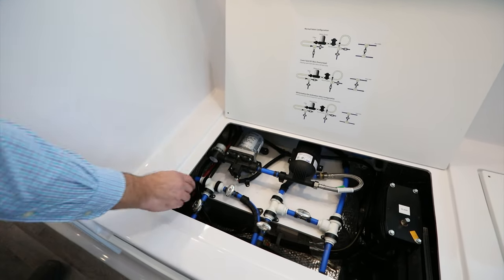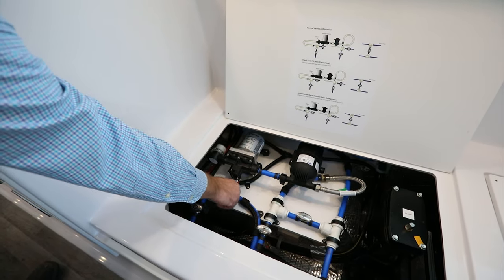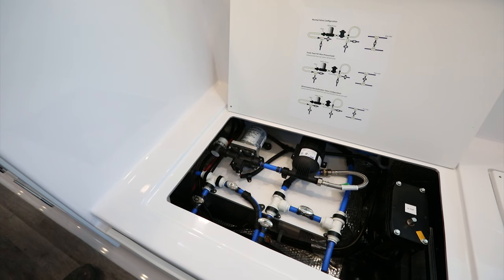We're going to go ahead and turn the valves located directly in front of the water pump. This is going to allow us to utilize the water pump to draw from the rear inlet and push that antifreeze out to the faucets in the camper.